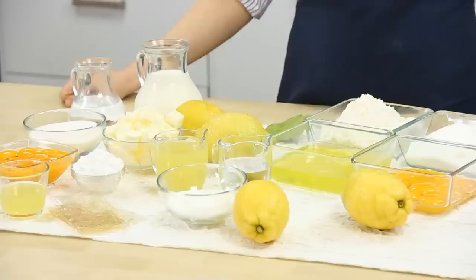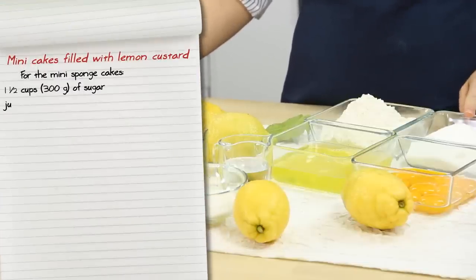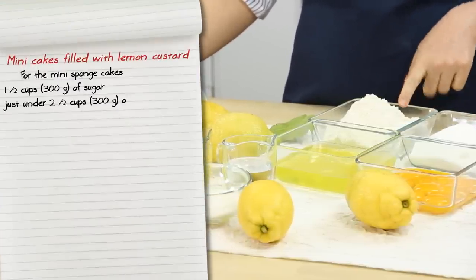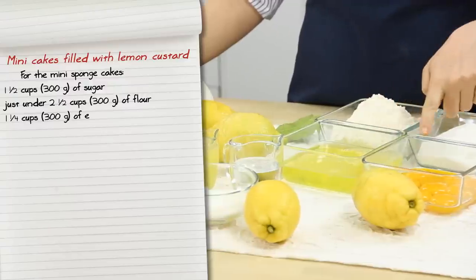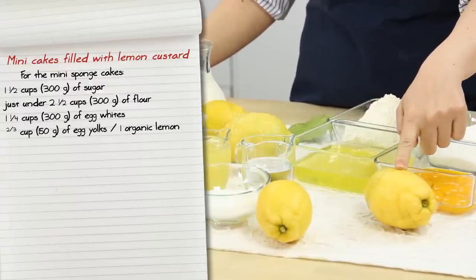Let's see what we'll need. For the mini sponge cakes, we'll have one and a half cups of sugar, just under two and a half cups of flour, one and a quarter cups of egg whites, two-thirds of a cup of egg yolks, and the grated zest of one organic lemon.